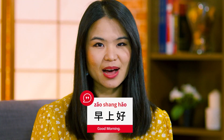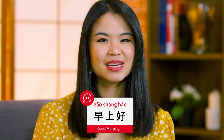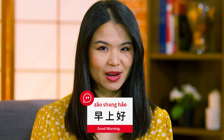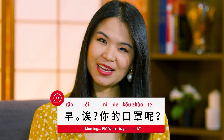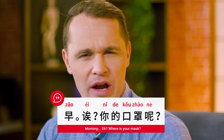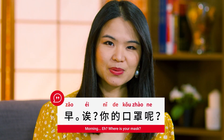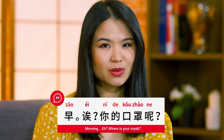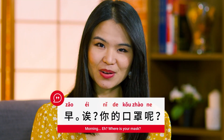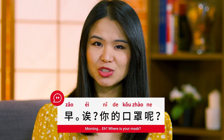Now that we have listened to the dialogue, let's break it down line by line. 早上好。Good morning. 早，誒，你的口罩呢？Morning, where is your mask?